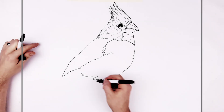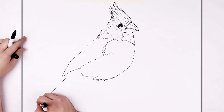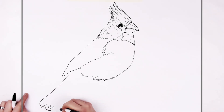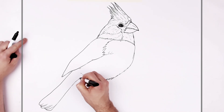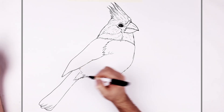Then the tail feathers — we'll just get the main shapes in first and then add all the details. The tail feathers can curl around here, and there can be a few layers to them. It goes back up and then meets like a fuzzy section like that.